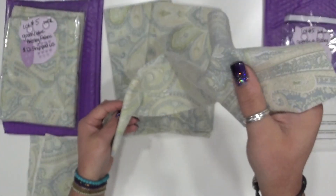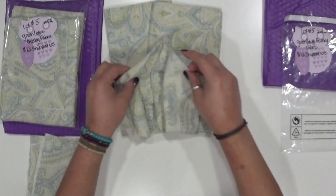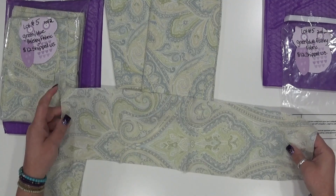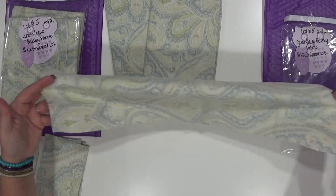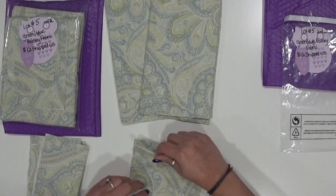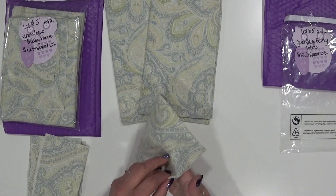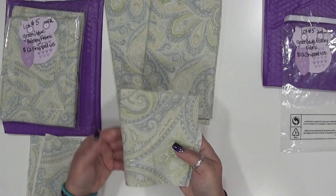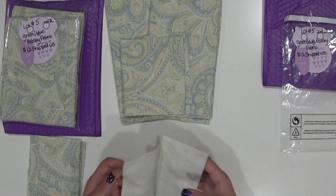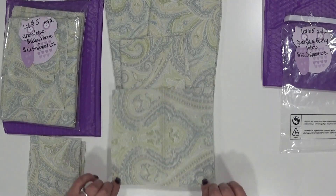I'll drop it so you can see the grain there — I know some people can tell fabric type by that; I've seen it in other fabric videos. Anyway, so here's this length here, that's going to be coming as well. I washed and ironed these, so you're going to have to iron out the fold lines because I've had this stuff packaged for a little while.